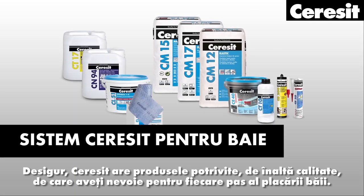Ceresit has the right high quality products you need for each step of the bathroom installation.